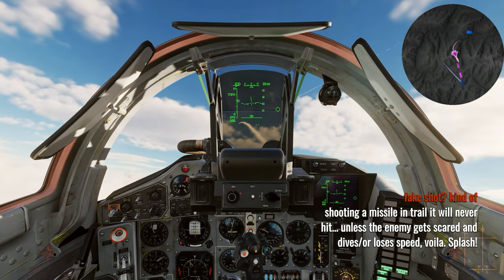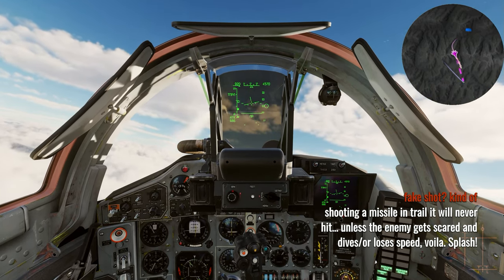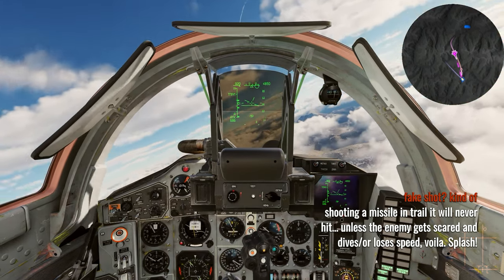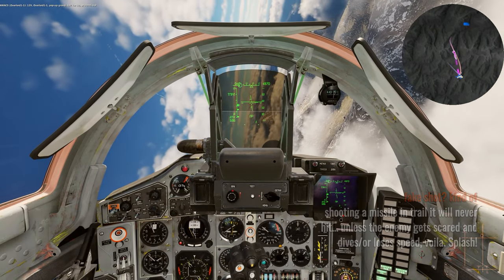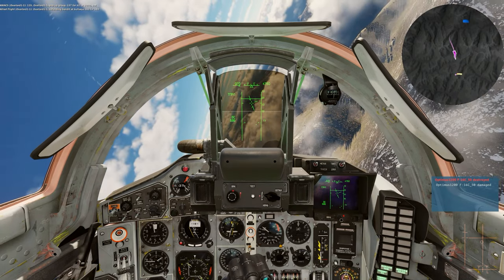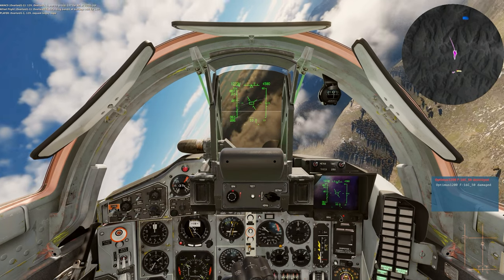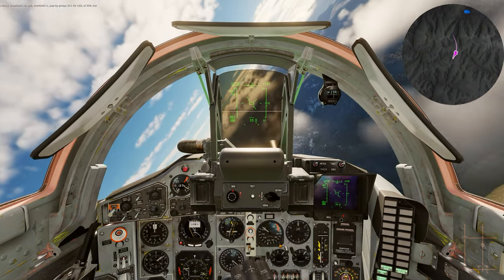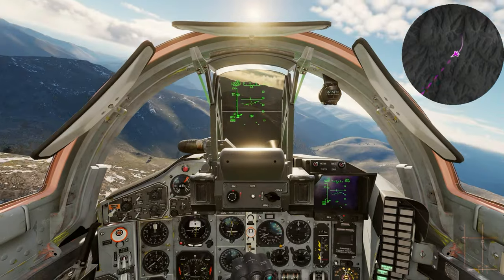Fox 1, R-27ER — this guy was pretty far and he was quick. Watch the left bar and those solid bars — that's the minimum range and the no-escape zone. By maneuvering and descending this guy got himself killed. If he had just maintained course and kept the same speed my missile would never have reached him. But by firing that Fox 1 I spooked him and he actually slowed down enough to fly into the missile. Remember your Fox 1s and your radar will scare the heck out of an enemy.